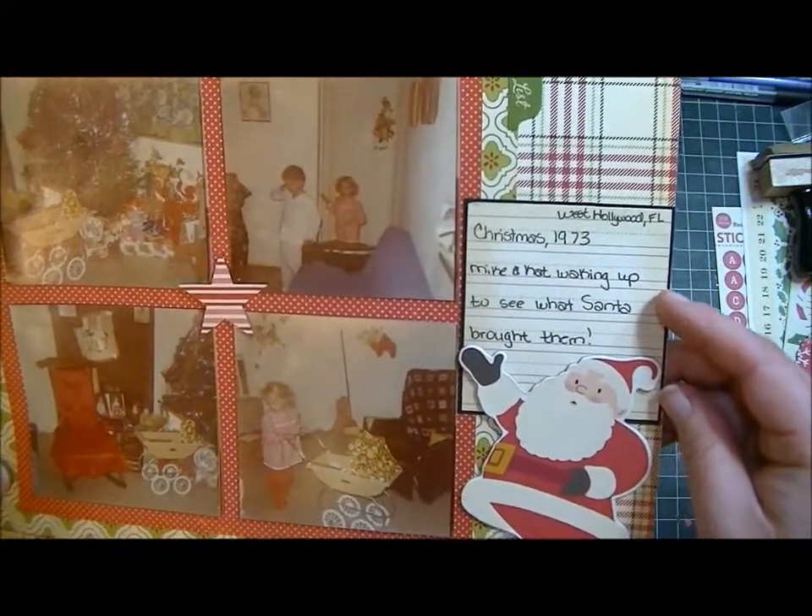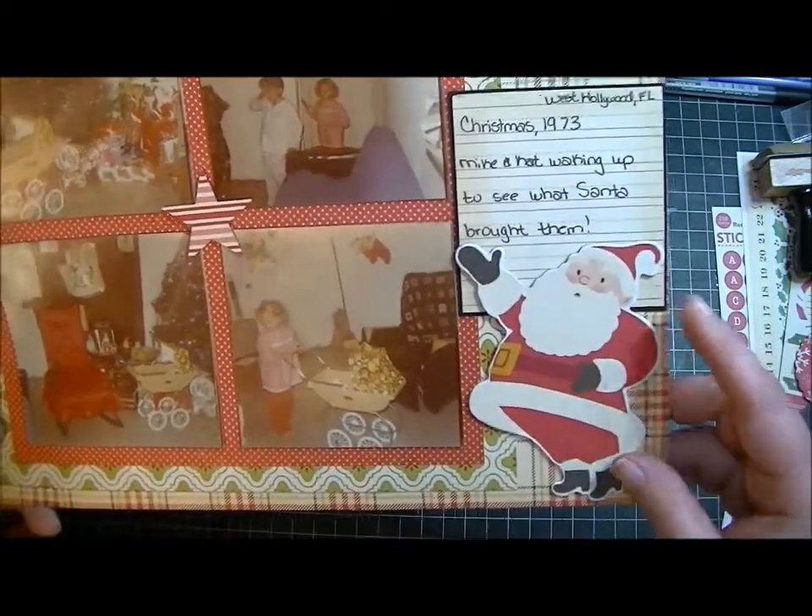I did the journaling on a Jenny Boland memo card and then backed it with paper and put it next to Santa.